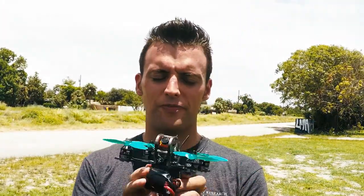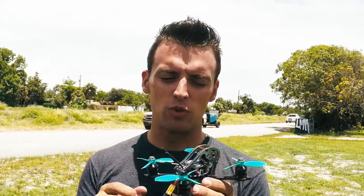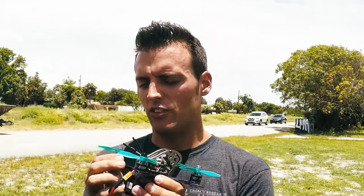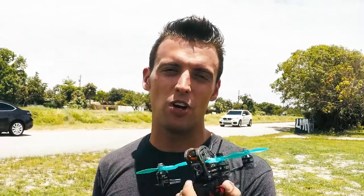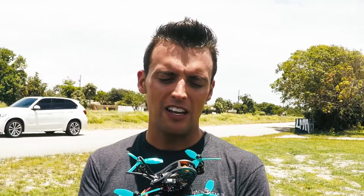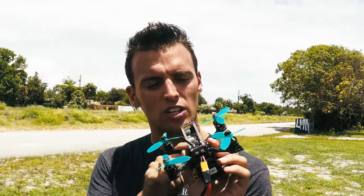Well, there you have it — the GEPRC Micro. Man, this is the most fun you can have with three inches, I swear. It's so fun, it's so smooth. There's no tuning required. I just pick the thing up and go fly. It's really nice to have that option where I'm not spending all my time tuning and building and crashing.